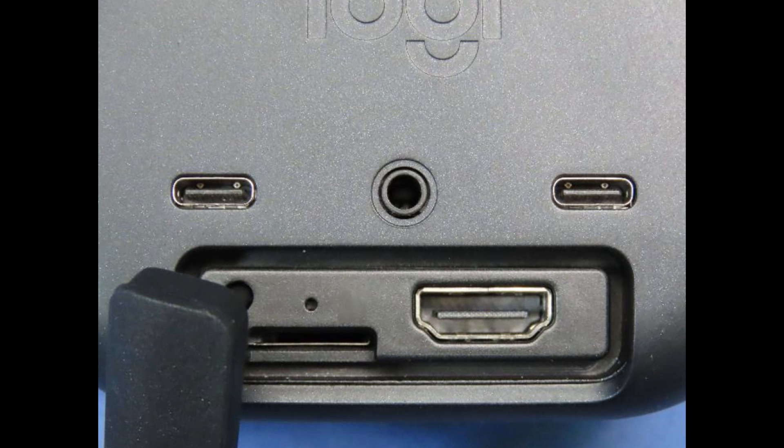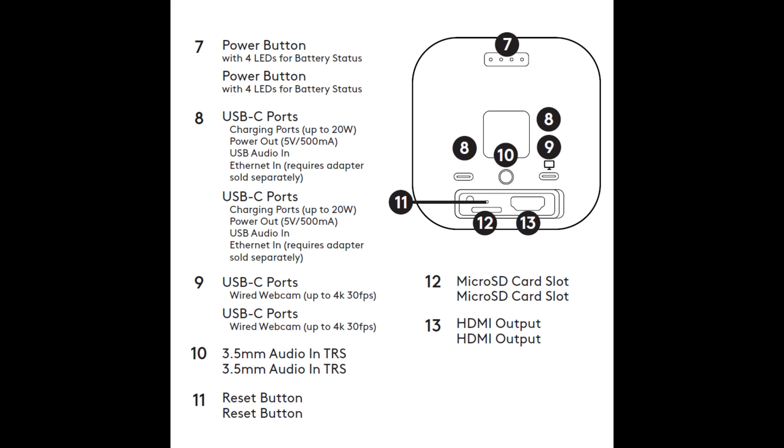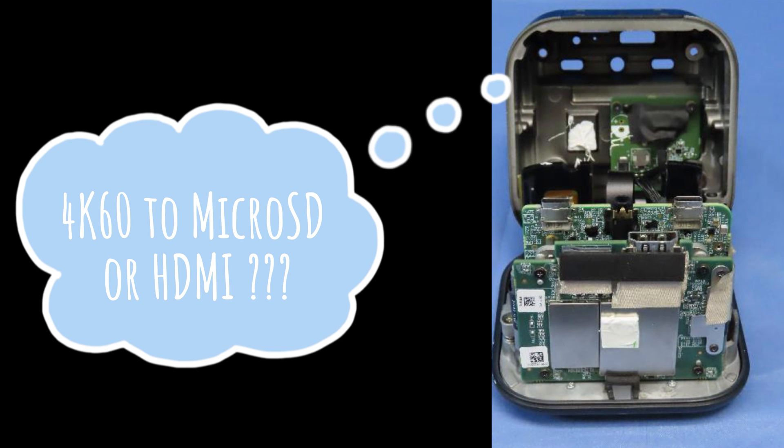On the back there are two USB-C ports. One is for charging and can also be used to input audio via microphone or ethernet — though you may need a separate adapter for that. The second USB-C port outputs 4K at 30 frames per second. It's possible the camera may allow recording to the micro SD card at 4K 60 frames per second.